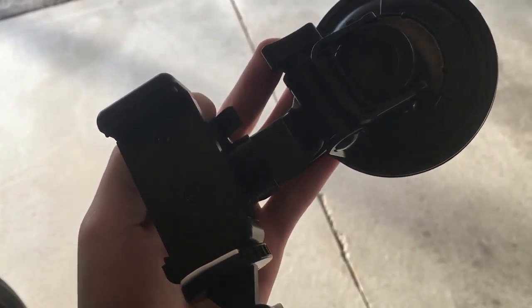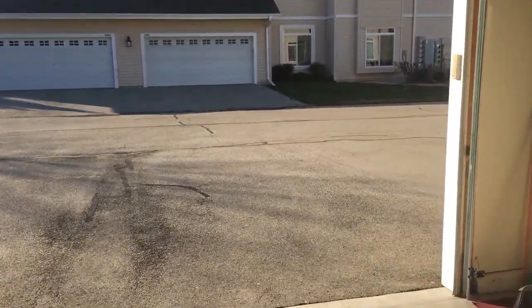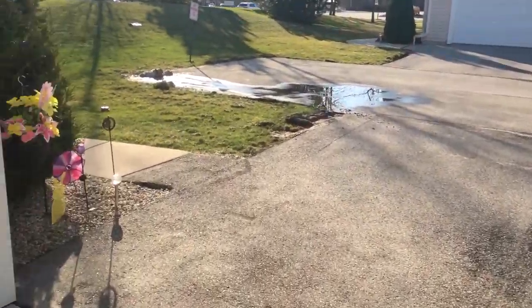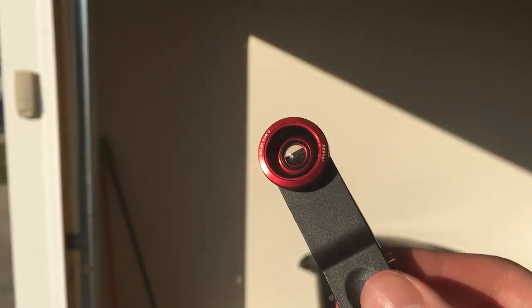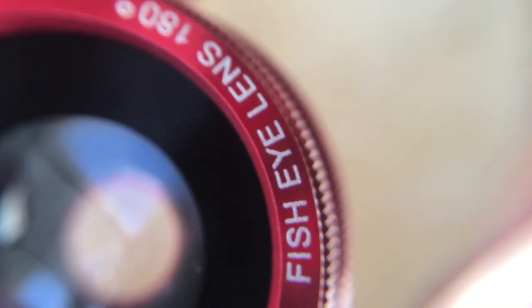Now iPhones have pretty good cameras, except sometimes they're not getting everything in the shot you want. A $10 pack of lenses does the trick — in this kit you get a wide-angle, macro, telephoto, and fisheye. Each lens does a great job allowing your smartphone or iPhone to see what can't be seen otherwise.